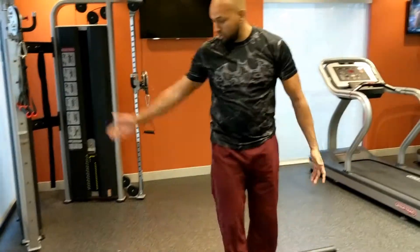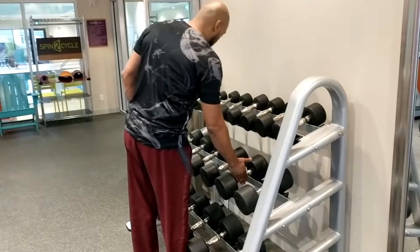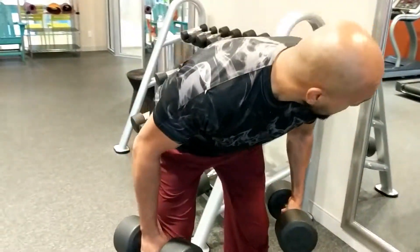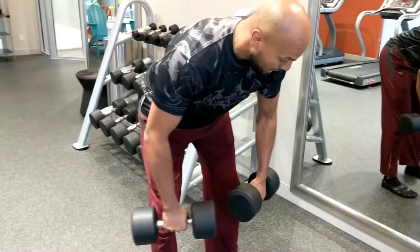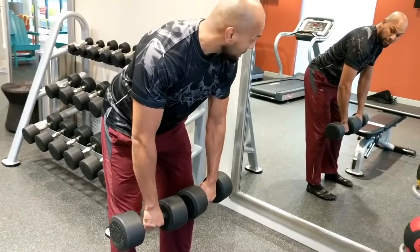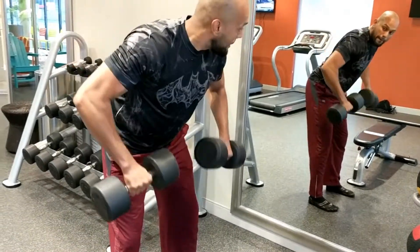If you don't have a barbell, you have the option of a dumbbell. Grab whatever dumbbell is appropriate — for the sake of example, grab a 35. Get right here, make sure your back is neutral, and you feel the pull in your hamstrings. Bring it down controlled — don't let it collapse. Explode up, let it go down slowly. Always focus on the descent.